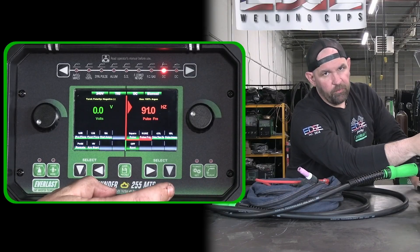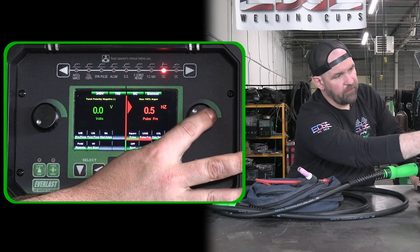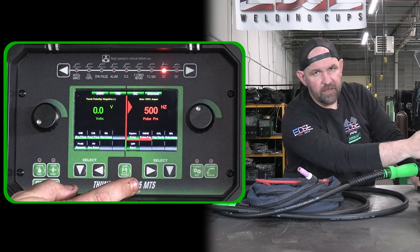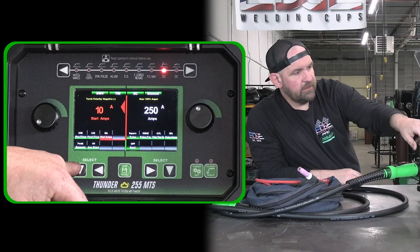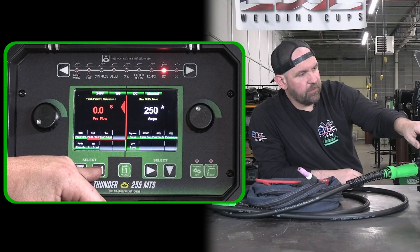Of course, we've got full pulse adjustment — pulse frequency. We can go as low as half a hertz, all the way up to 500 hertz DC pulse. This thing will really scream at 500 hertz. Of course, your pulse time on and your background amps are all adjustable. And then on the other side we've got our start amps — typical DC TIG stuff — post-flow and pre-flow.